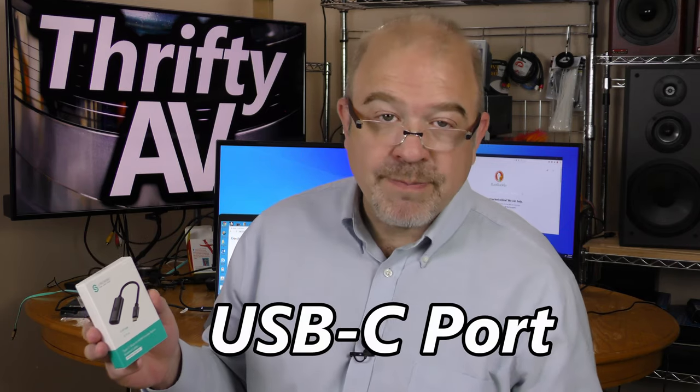One important thing to keep in mind with the SyncWire USB-C to HDMI adapter is compatibility. Just because your device — your phone, tablet, or computer — has a USB-C port does not mean this device will work. Your computer, phone, or tablet needs to support the Thunderbolt 3 protocol, and it needs to have a USB-C port supporting the DP alternate mode interface.